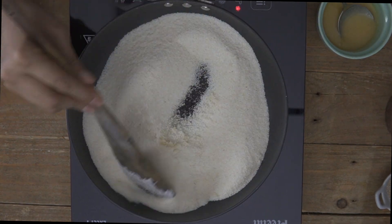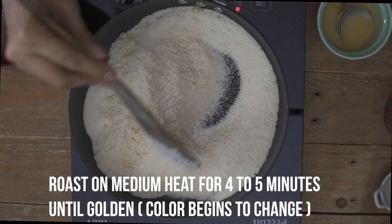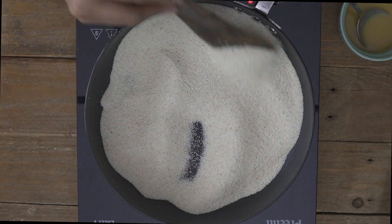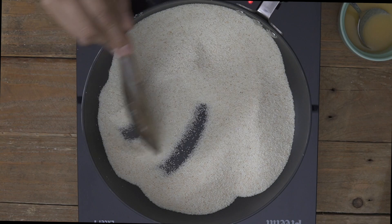We want to smell the aromas of the suji coming through. Ensure that you roast it on medium heat for a good 4 to 5 minutes. Ensure while you're roasting the rava that you keep stirring it continuously, because otherwise the bottom of the pan will get more heated and the bottom part of the suji will get more roasted, more brown, and can even burn.